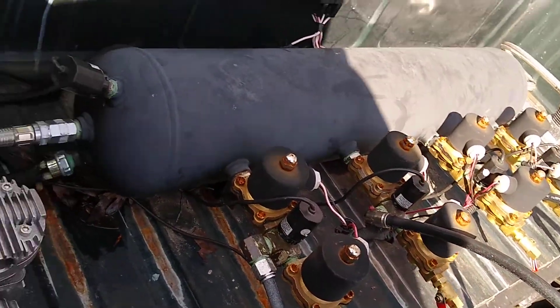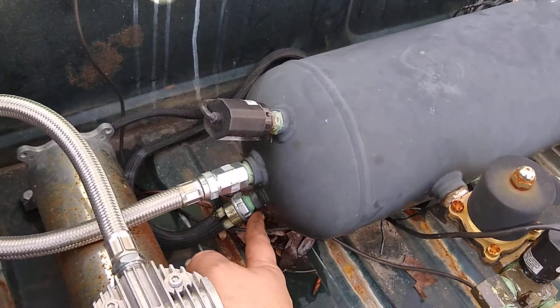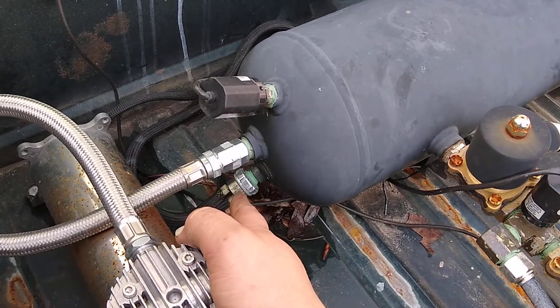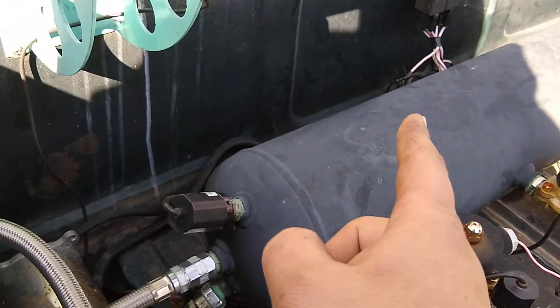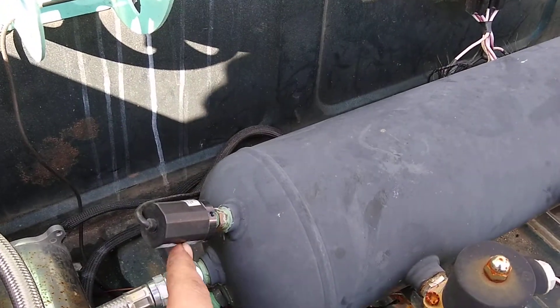The pumps fill your tank. This is a five-gallon tank. How they know to shut off is a pressure switch — this pressure switch is set to 200 psi. Until the tank reaches 200 psi, the switch will keep the compressors running. That switch is wired to the relays.